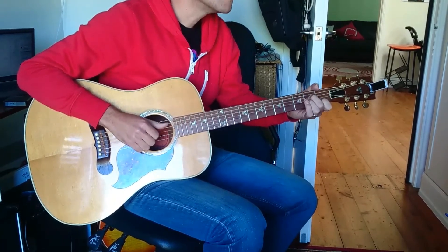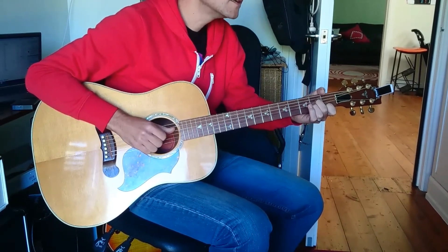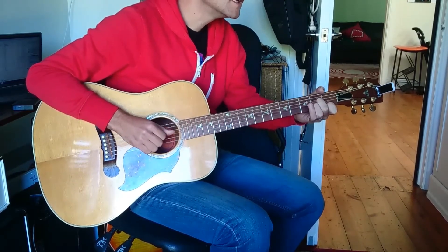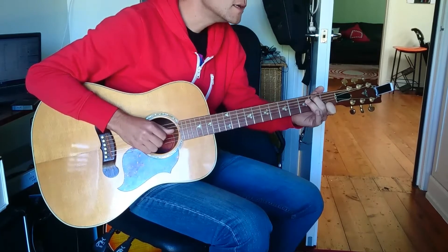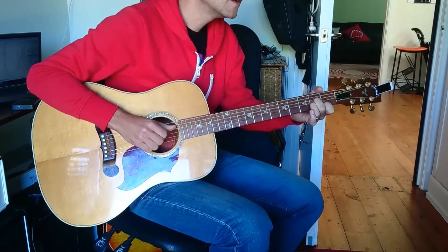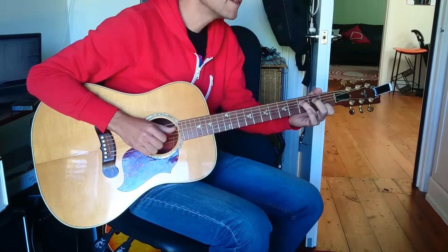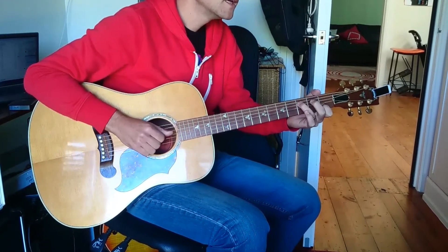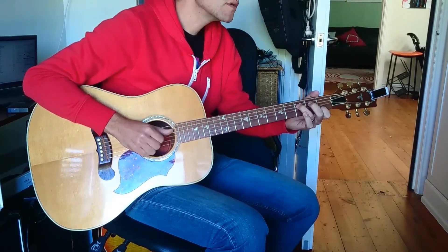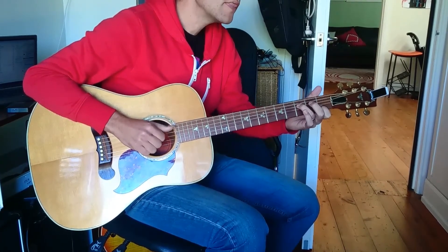3, 2, 4, 5 — there it is. So A minor. So that was A minor. Then C over B, C, and then F. So that's 4, 3, 2, 4, 3, 2, 3, 4 and again 4, 3, 2, and then we're going to go to G.